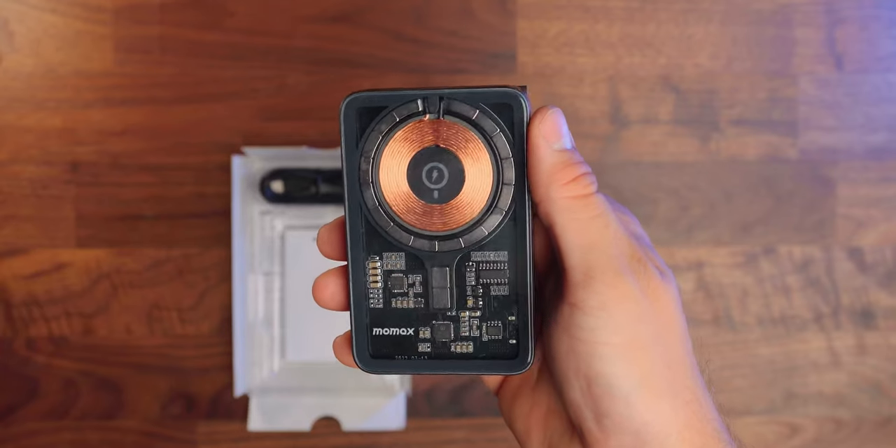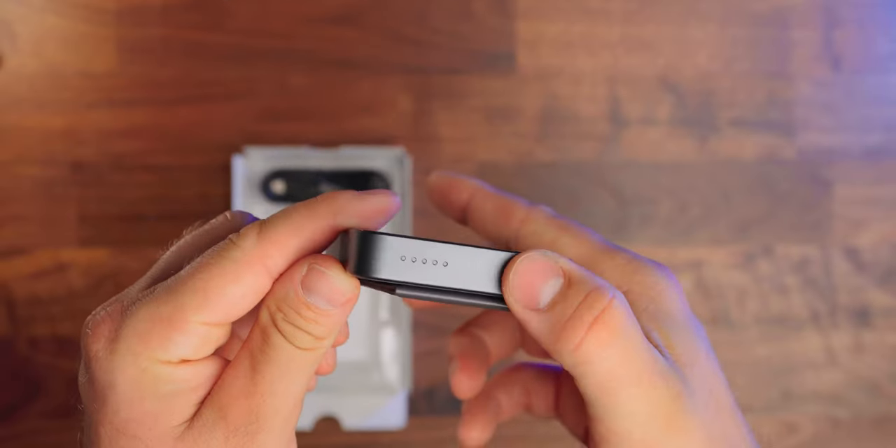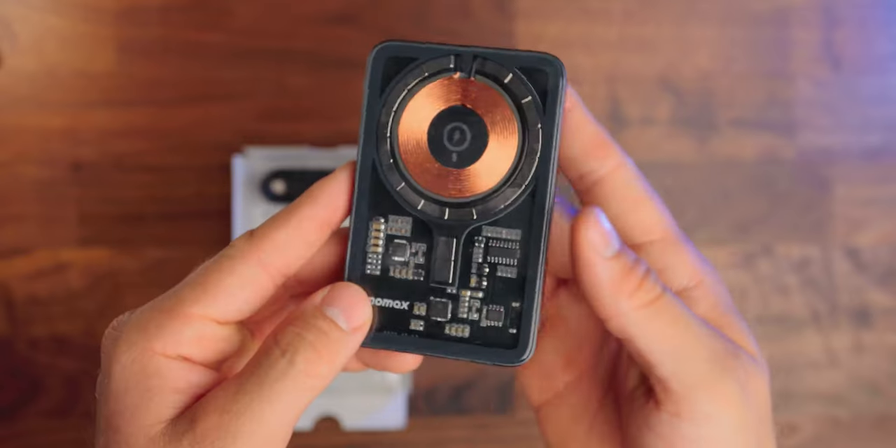And with the hype around the Nothing Phone being transparent, this could capitalize on that and stand out compared to your regular battery banks. But I do completely understand that some people may not like this look, so I can confirm that it's available without this clear window. The QMag Power is charged with a supplied USB-C cable, which I'm happy to say is C2C.